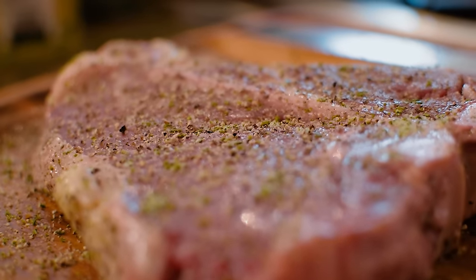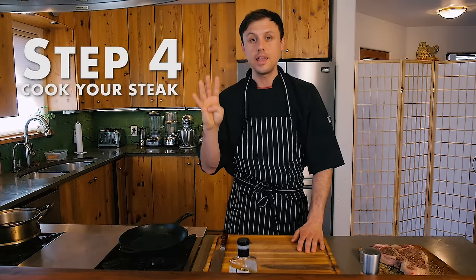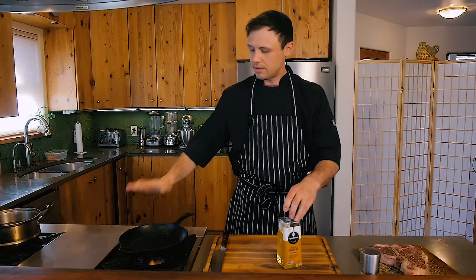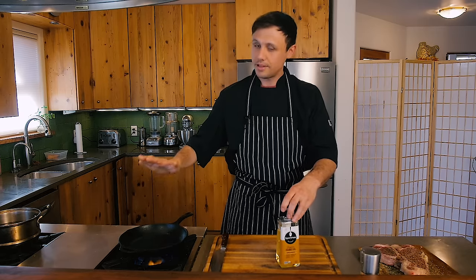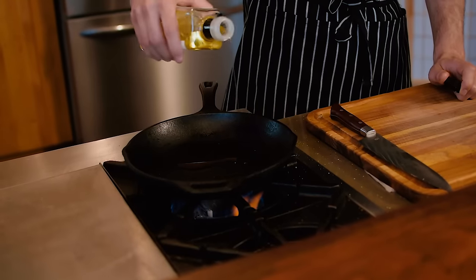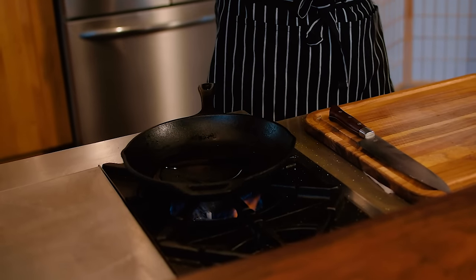Flip — season the other side. Step four is going to be to cook your steak. I'm using a hot cast iron pan. If you don't have cast iron, just find the thickest, heaviest pan you have and use that. While it's heating up, you can go order a cast iron pan on Amazon because you're going to need one. This pan has been on high heat for literally 10 minutes — it's ripping hot. I'm using peanut oil; it's got a high smoke point and neutral flavor — just about two tablespoons to start.